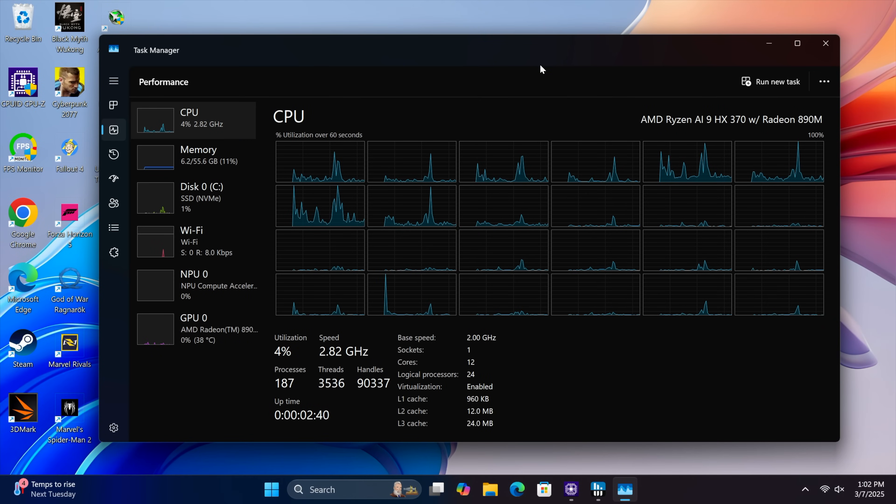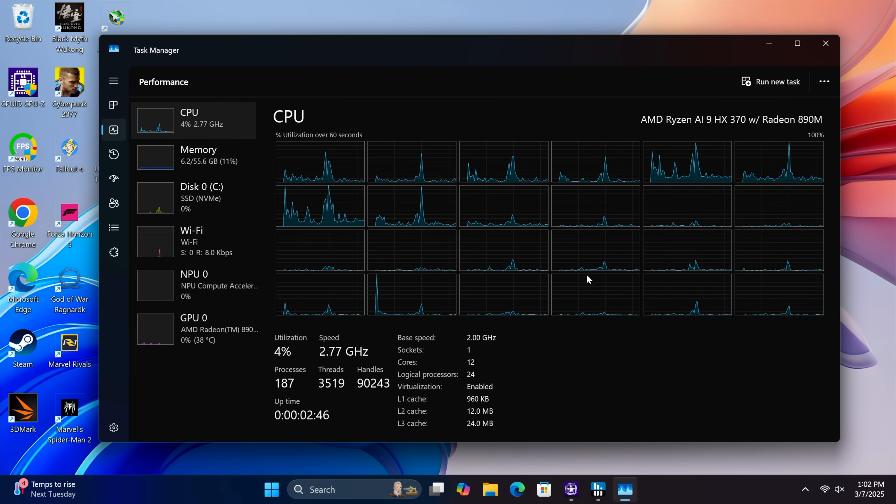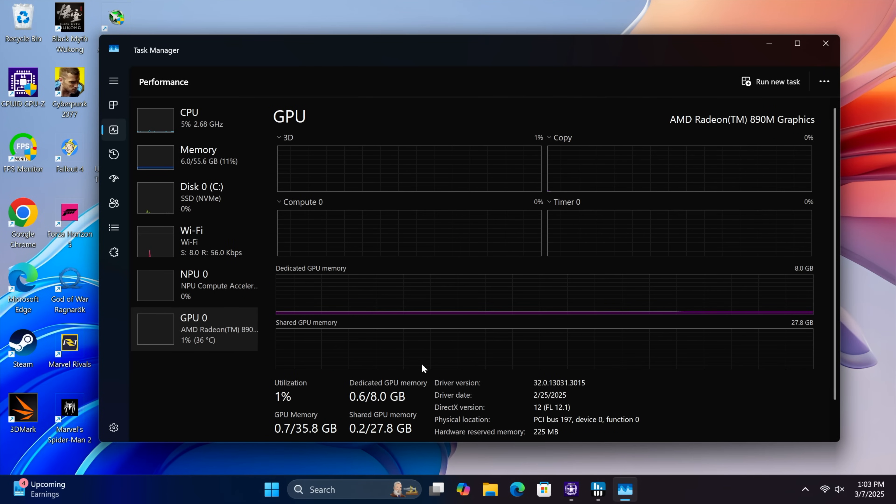Back in Windows with everything updated, we can confirm the Ryzen AI9 HX370 — 12 cores, 24 threads — and 64 gigs of DDR5 at 5600 MHz. This RAM speed will hold the iGPU back somewhat compared to other mini PCs using this same CPU with much faster RAM at 7500 or even 8000 MHz. Since this system uses SODIMM RAM it is upgradeable up to 96 gigs. We also have the Radeon 890M with 16 compute units and the 8 gigs of VRAM we set in the BIOS.